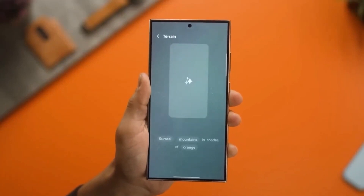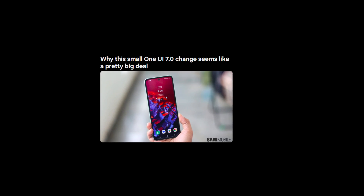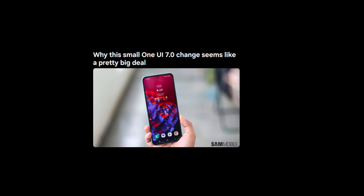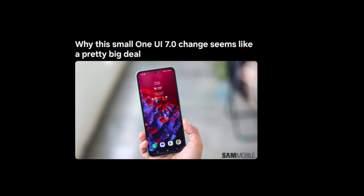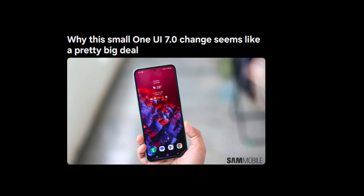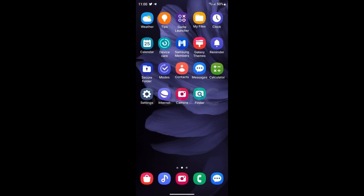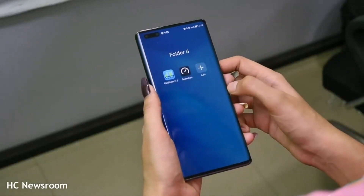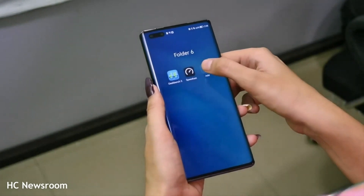Now let's talk about the change that's coming. According to some leaked screenshots, Samsung is planning to replace the old battery icon with a new pill-shaped design in One UI 7.0. At first glance, it might not seem like a big deal — after all, it's just an icon. But when you think about how long the old design has been around, this new look starts to feel more important. Why is Samsung changing something that has worked for so long, and why now? These are the questions that make this seemingly small change so interesting.